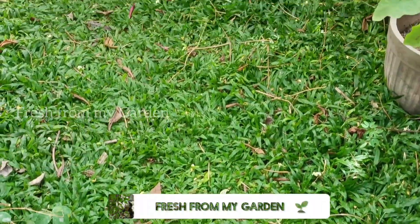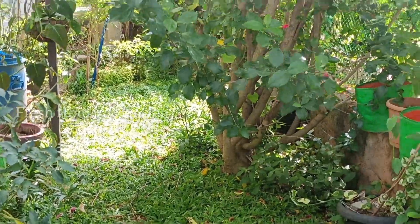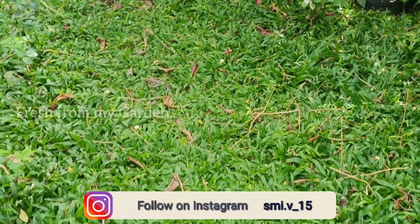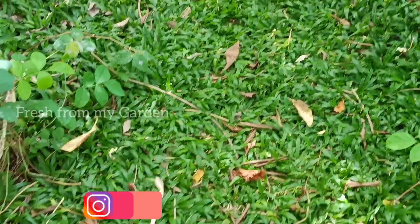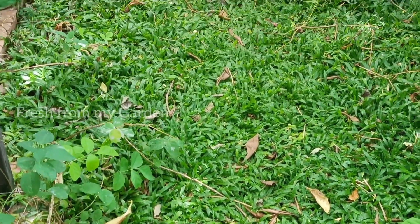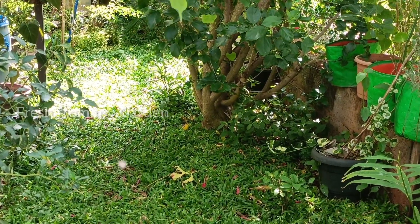Hi everyone, and welcome to Fresh from My Garden. In today's video I am sharing a view of our garden and how it looks really beautiful with the kind of grass that we have added for landscaping. This is something that grows really well and looks very nice in the garden.